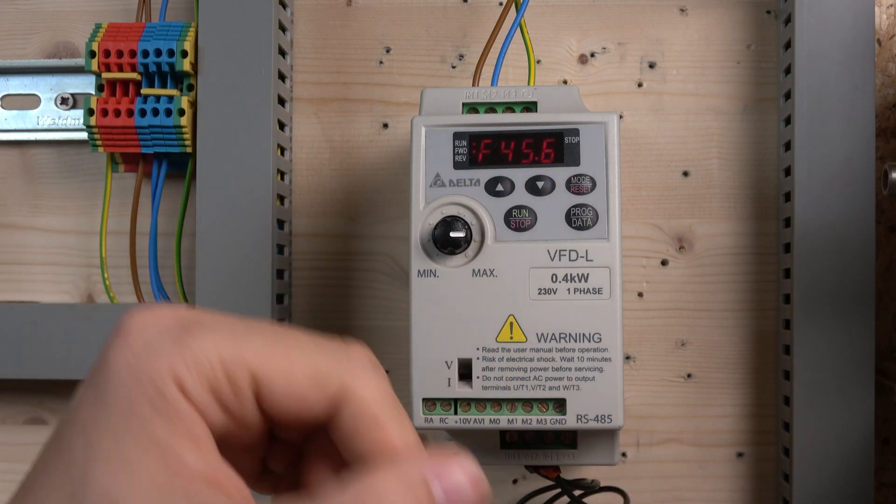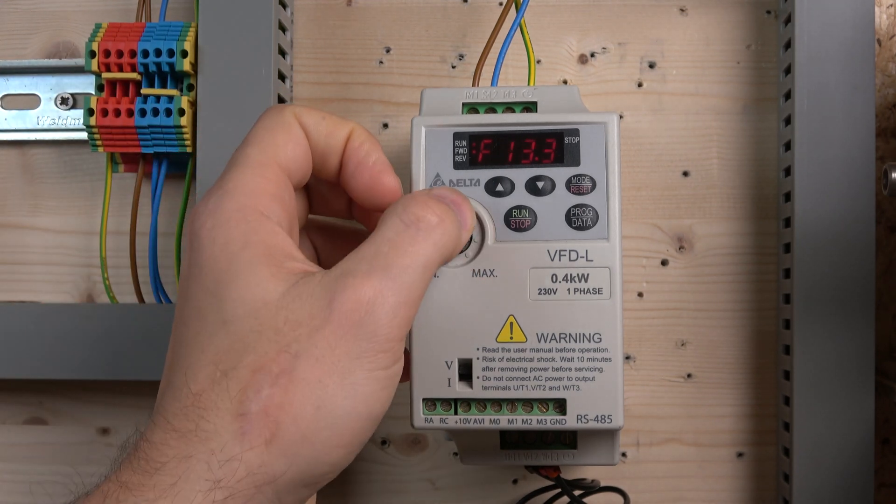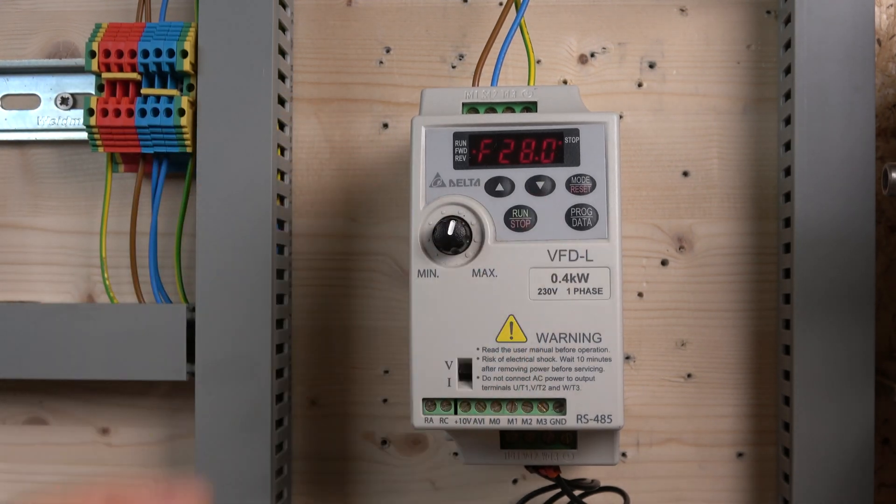You can control speed with the up/down buttons if you want, but the potentiometer works nicely for that. Press stop and that's your start and stop with local control. Hopefully this gives you a good understanding of how to navigate, commission, and get going with local control. The next video will cover 2-3 wire control — definitely check that out. Don't forget to smash the like button, subscribe, and leave any comments below. Thank you for watching and I'll see you in the next video.